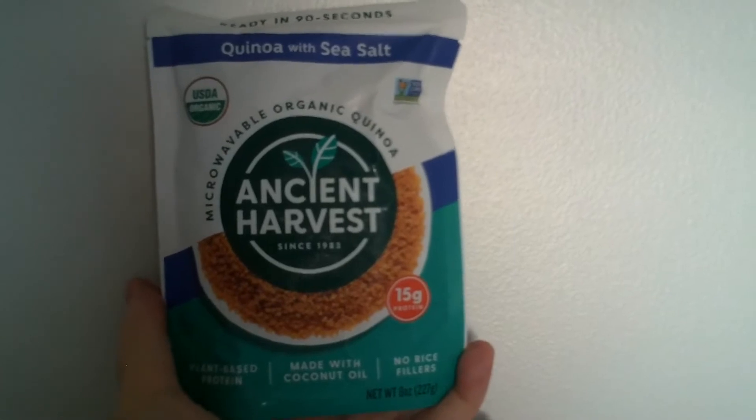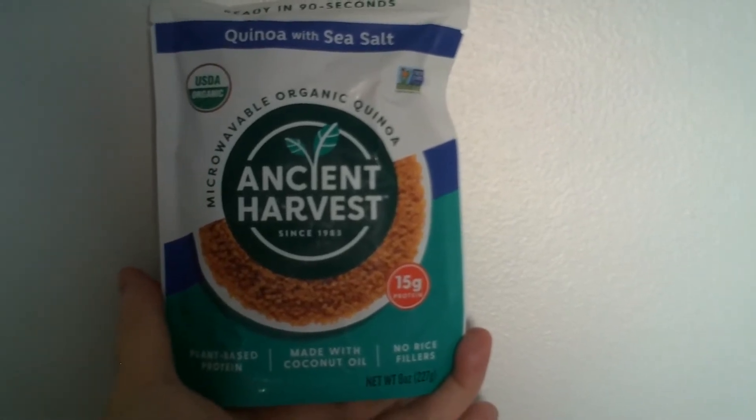It's made with coconut oil, no rice fillers — it's plant-based protein. I'm going to try this quinoa and sea salt for the first time, honest.